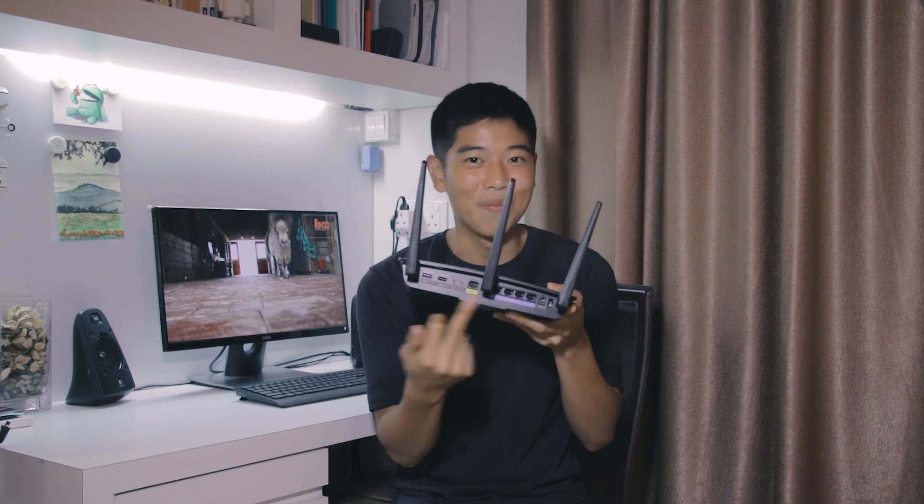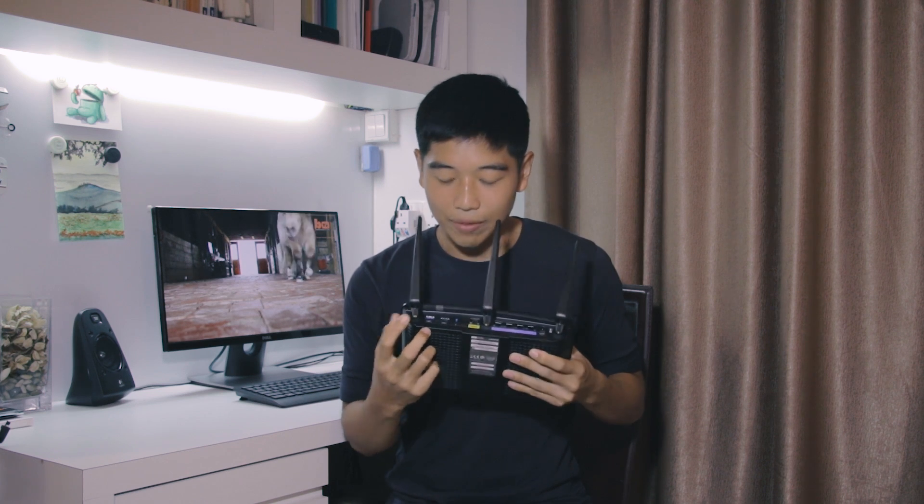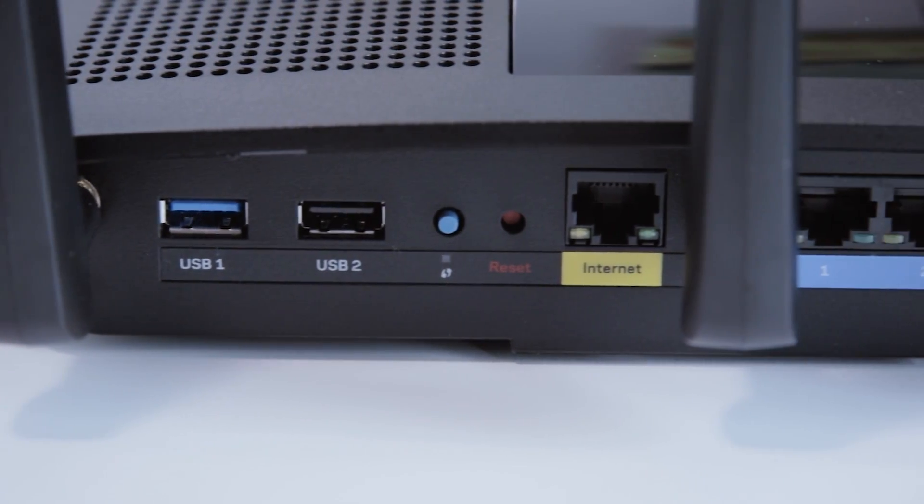If we look at the back of the device, this is where you have your unglam parts. You'll see we have two USBs, which means you can connect up your printers and devices to actually activate through Wi-Fi at home.